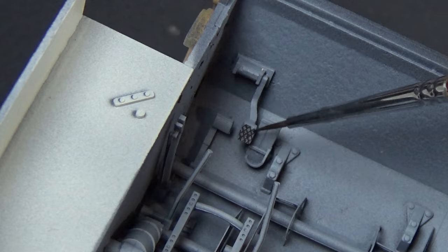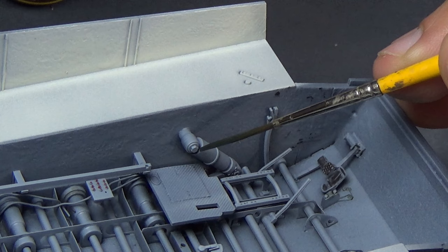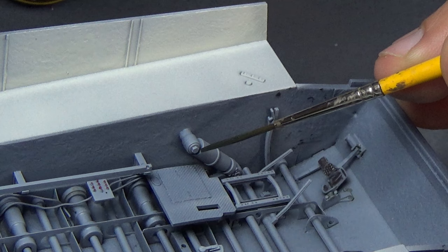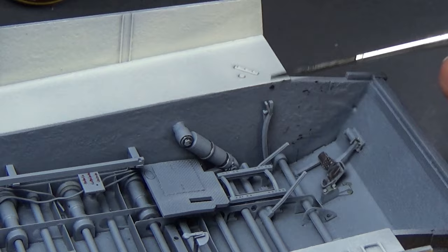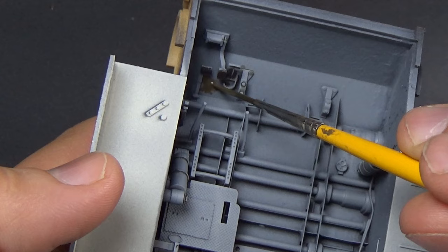I came back over the pedals with some brown for German — that color looks really good. Then I came back over with silver to make it look like it's worn. If you've ever seen diamond plating, you'd know that's pretty much what it looks like — chipped in different colors.